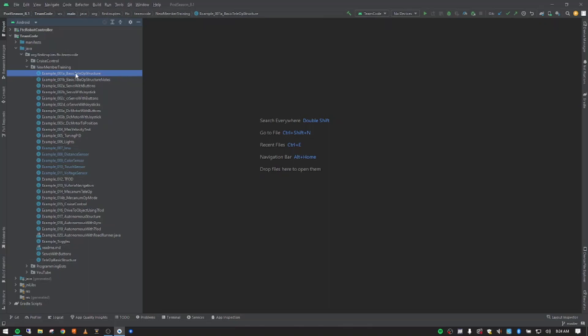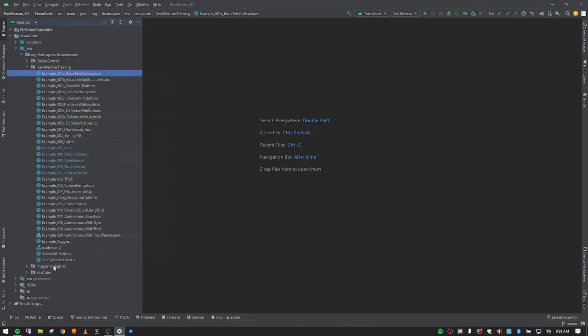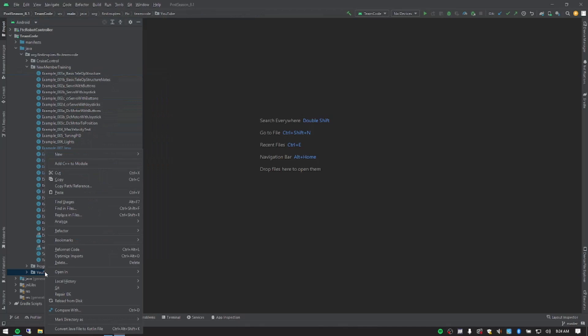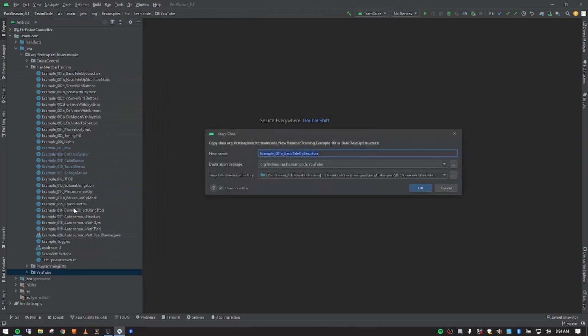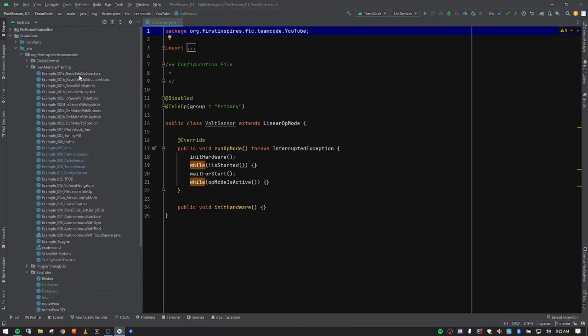I'm going to right-click on our basic teleop structure from the second video in the series and go down to Copy, then come down to our YouTube folder and click Paste. I'm going to call this one 'bolt sensor' — you can't call it 'voltage sensor' because there is a class inside the repository with that name. Push Enter and it's going to refactor this copy of the original teleop structure.